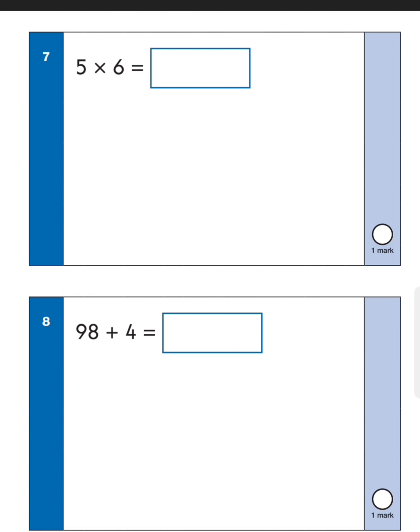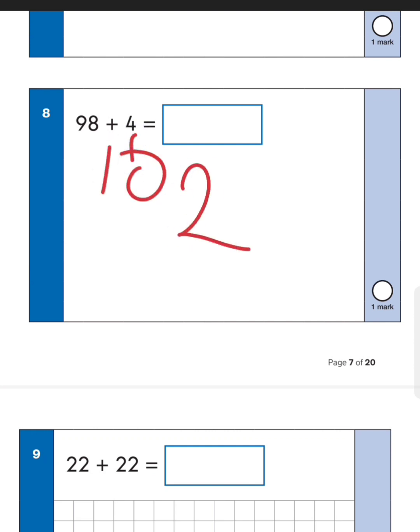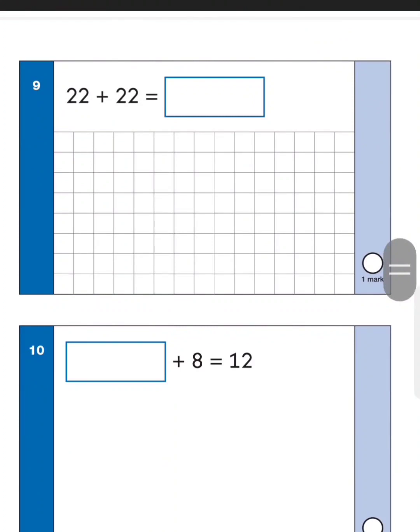Next one: ninety-eight plus four. Start at ninety-eight and add four more — ninety-nine, one hundred, one hundred and one, one hundred and two. So the answer is one hundred and two — make sure it's clear: one zero two. Next one: twenty-two add twenty-two. This is basically double twenty-two. If you double two you get four, so if you double twenty-two you get forty-four.